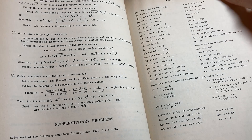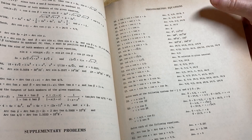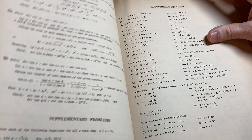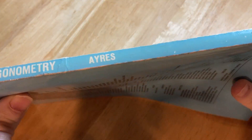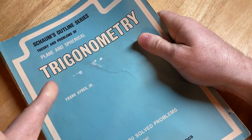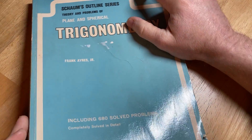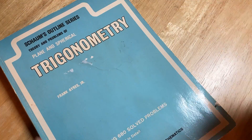Awesome stuff for learning trig. I do have a trig course on Udemy, but check out my website mathsorcerer.com — I have two trig courses there, Trig 1 and Trig 2, covering basically what you'd learn in a college trig class. I'll leave a link in the description to this book if you're interested. It's one of the books in my collection. Good luck!